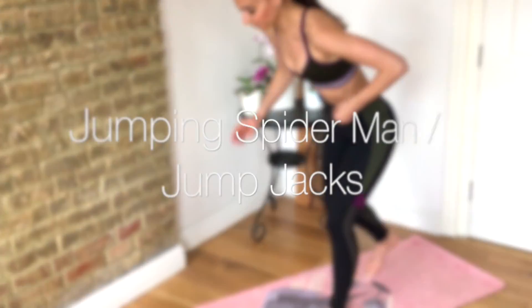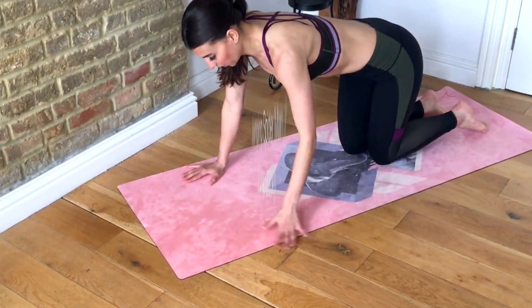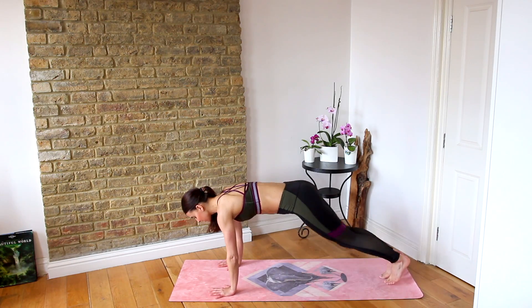Back to move number 1. Come down to your plank and let's go — Spiderman.